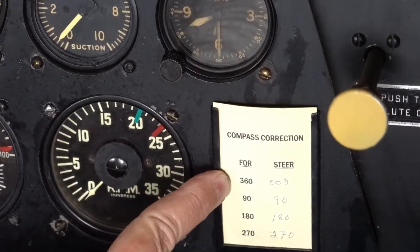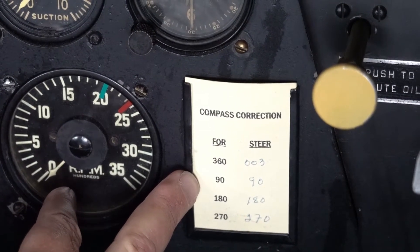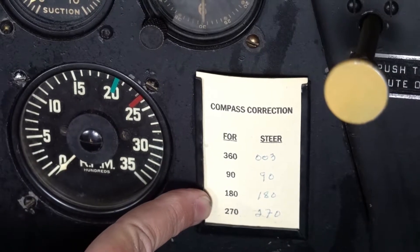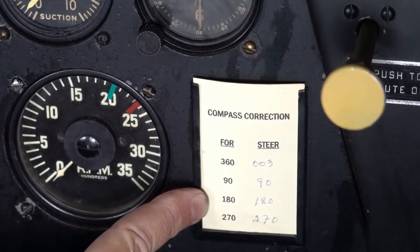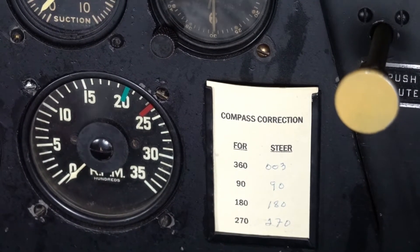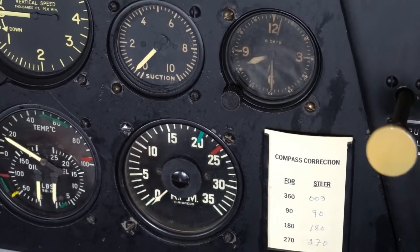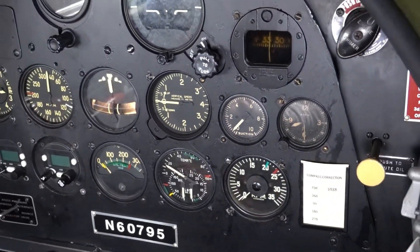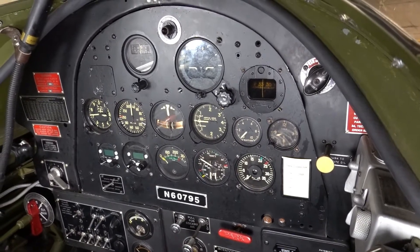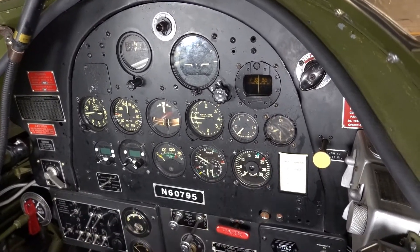In this case I can see that if I want to steer perfectly north — 360 degrees — I have to make the compass actually say 003 degrees, three degrees to the right of north. Directly east, 90 degrees reads perfectly. Directly south, 180 is perfectly correct. West, 270 is also correct. These numbers are different for every airplane — typically within two or three degrees — but this is a really good installation: three of them are perfect and only one is off by three degrees.